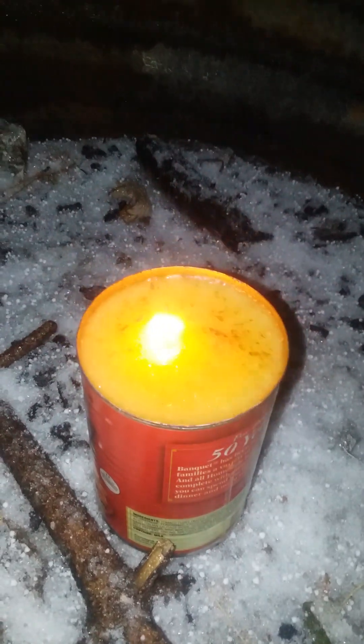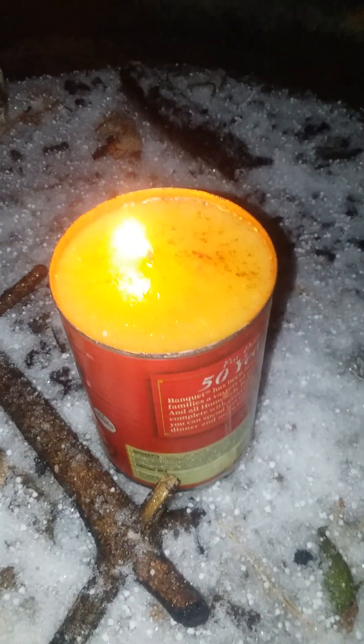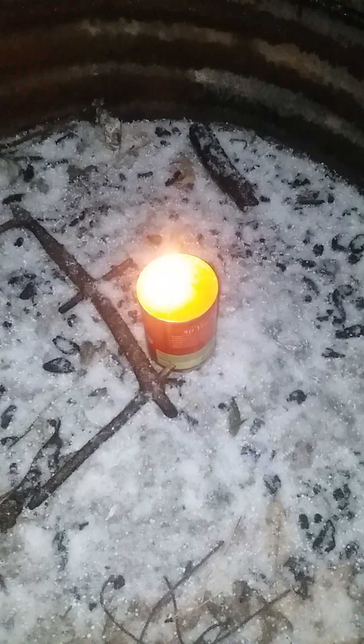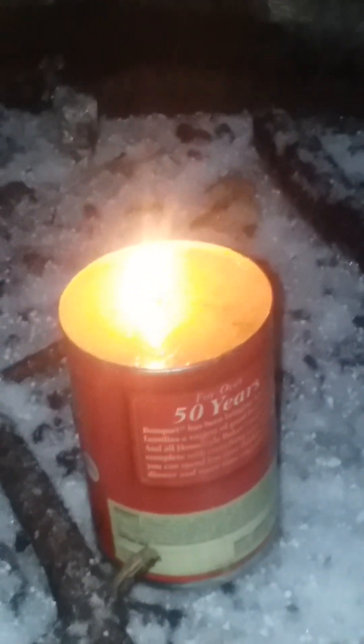I for sure thought once the flame was going to touch the grease that the whole thing was going to blow. I'm totally baffled and clueless right now. It's melting — is it taking the wick? I don't know. This is crazy!